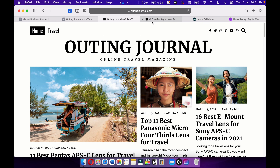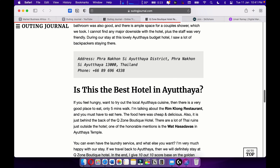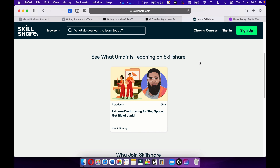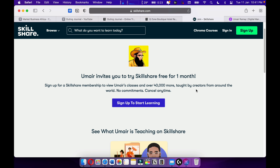For example, I love travel writing and I want to become one of the best travel writers out there. I'm also teaching on Skillshare — please check out Skillshare. I'm giving you a one-month free trial.